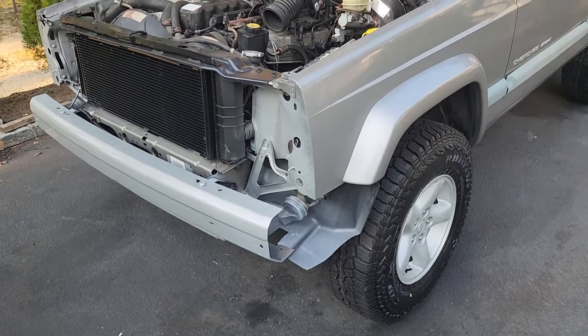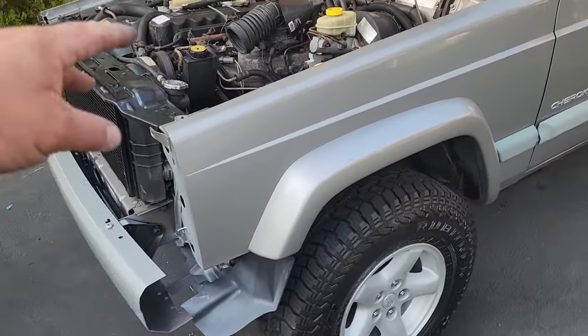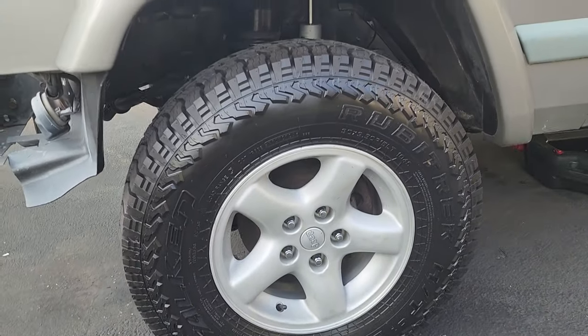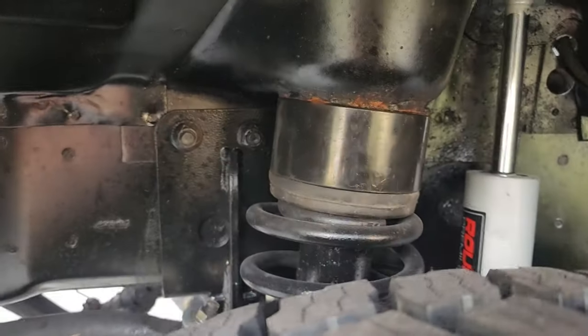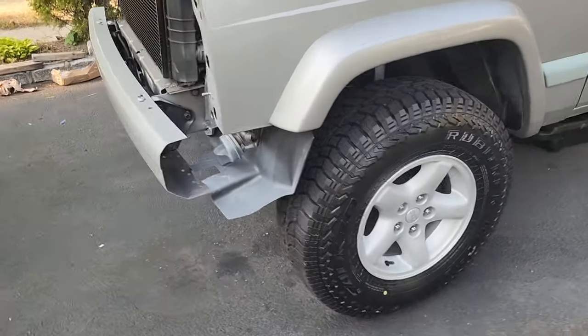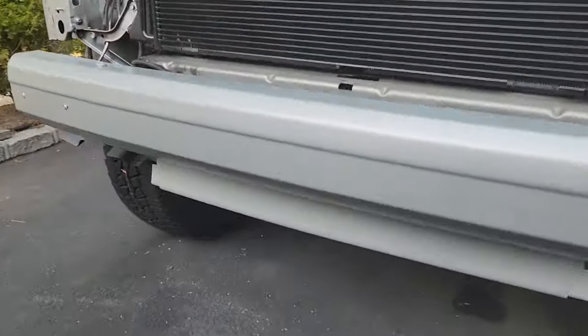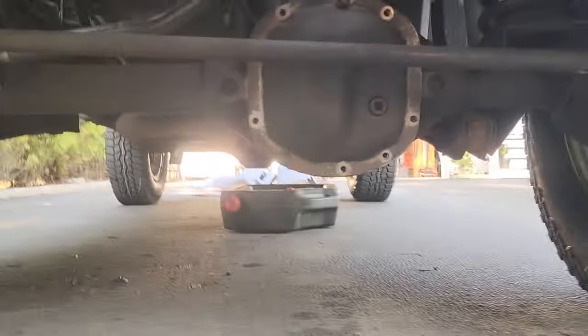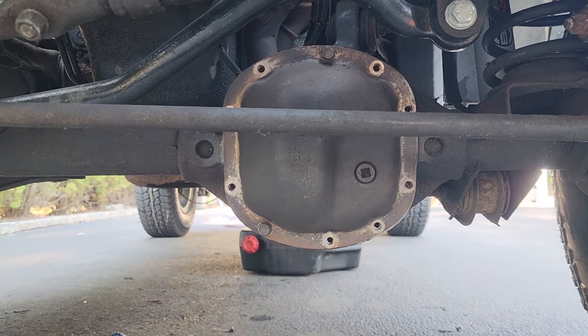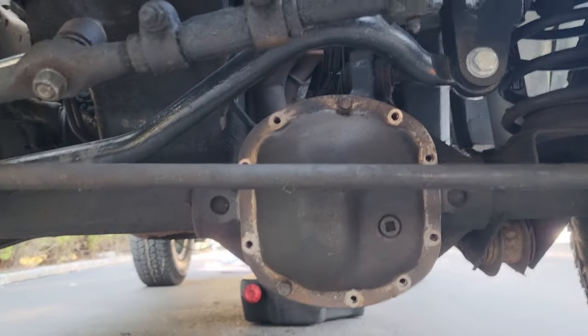So frame is taken care of, bumper is back on, bumper is painted, engine bay is touched up. The wheels are on — front wheels are on with the lift in place, that is good. We also took the diff fluid out and checked the differential — that is good to go.